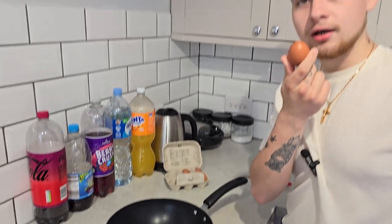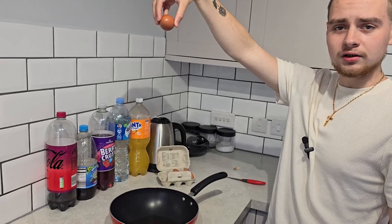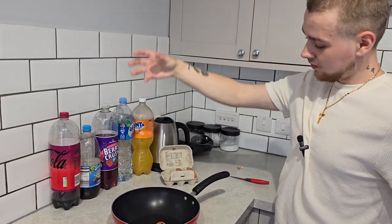Apparently when you grab an egg and drop it in the pan, the egg yolk will not break. We're gonna put this hack to the test — I got an egg, I'm gonna drop it from about 30 centimeters and we'll see if the egg yolk doesn't break.